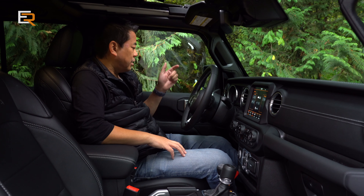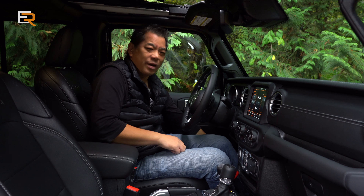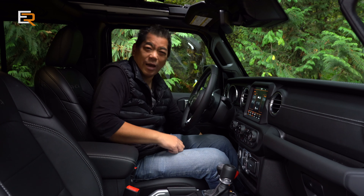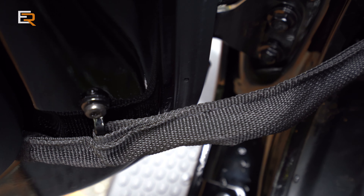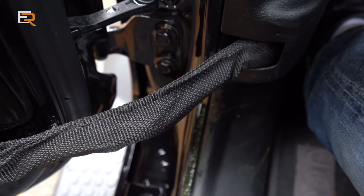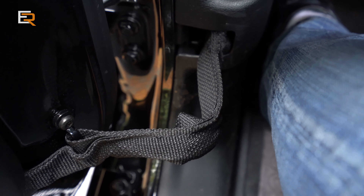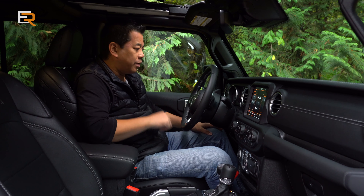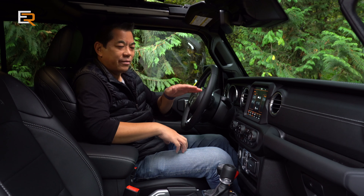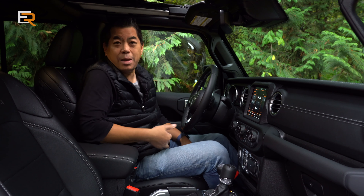One thing I did notice is that since the doors come off, the wiring — there's a kind of wiring snake in a canvas pouch — it folds and bends, and I don't like that it's always rubbing on my leg. That's a little annoying. Also, there doesn't seem to be a dead pedal on these Wranglers. I like to have my left foot elevated on a flat surface, and there is none of that here. Maybe it's just me though.